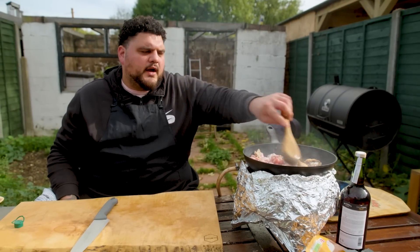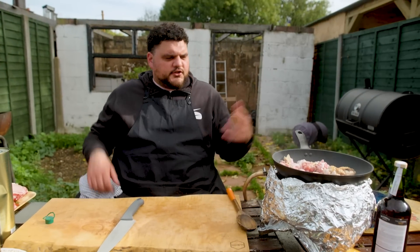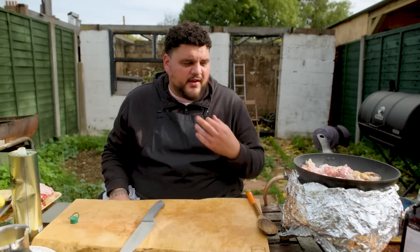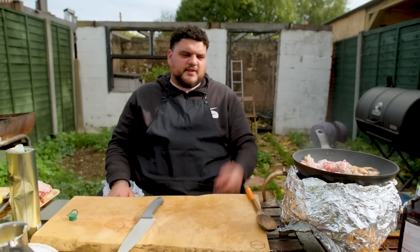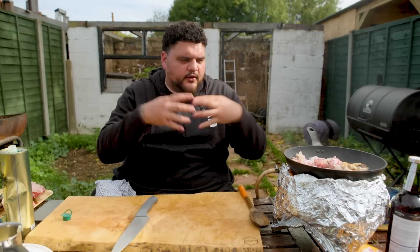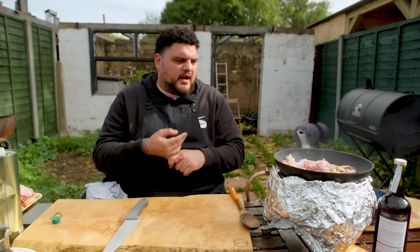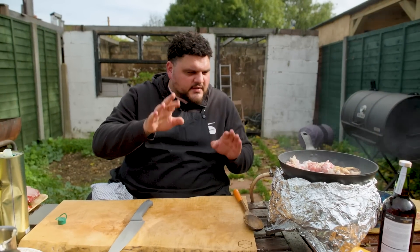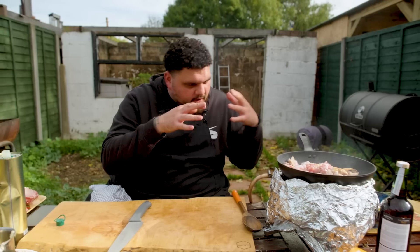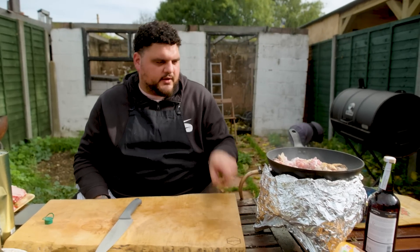I don't often tell you guys times because I don't believe in times. You know when a chef's like, 'I'll sauté the onions for five minutes' — your five minutes and my five minutes are different. My stove's shit, your stove's not. So I'm going to take you to the point where they look the way they're supposed to look, and that's the way you should be cooking. Don't rely on other people's timings. Technique, yes, but visually look, understand, get it to the same point, end up with a consistent product.